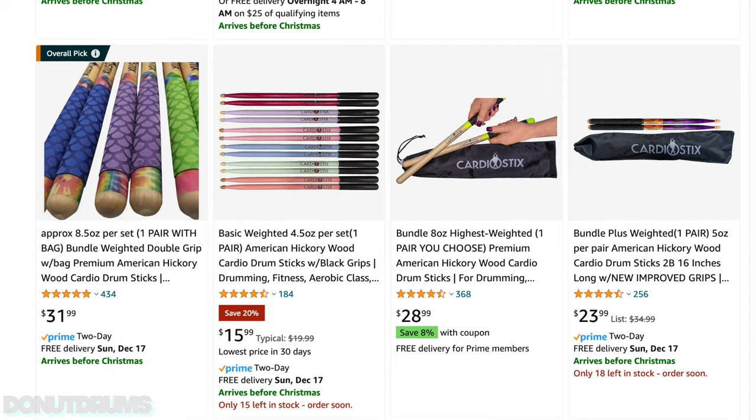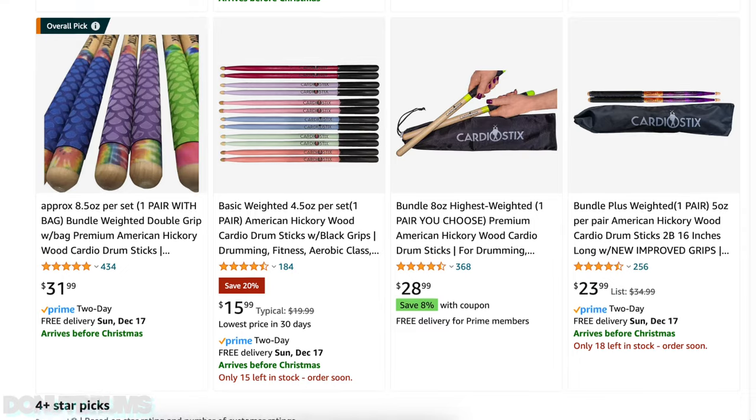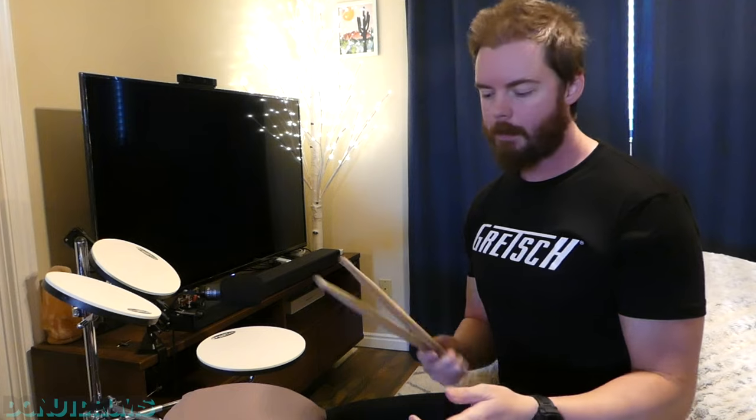Just on a whim one day I looked on Amazon — I wondered if they have weighted drumsticks. Does that exist? I've heard Gene Hoagland would get three drumsticks and tape them together, so he'd be holding six altogether, and that was a way he could really get some weight in there and build strength and endurance.